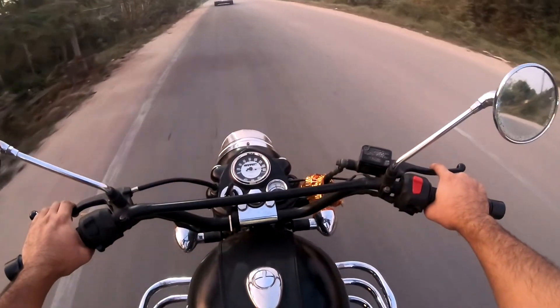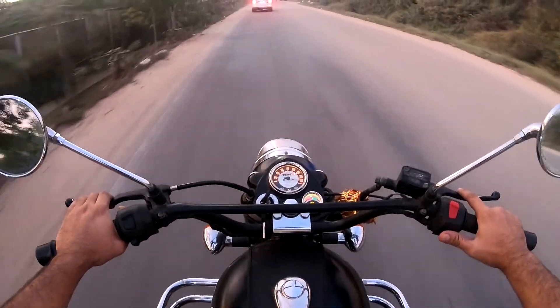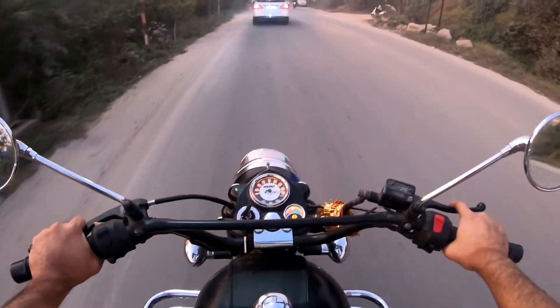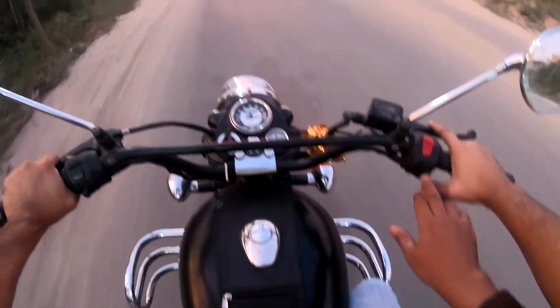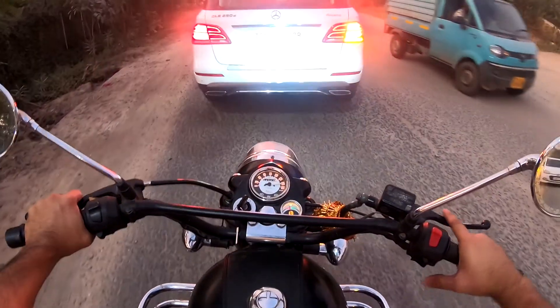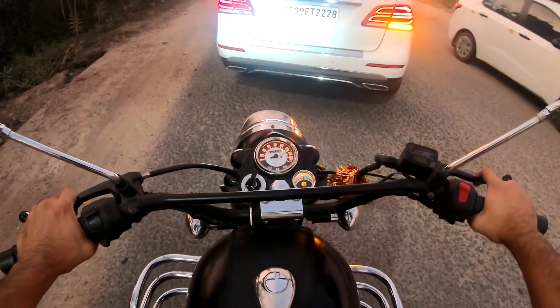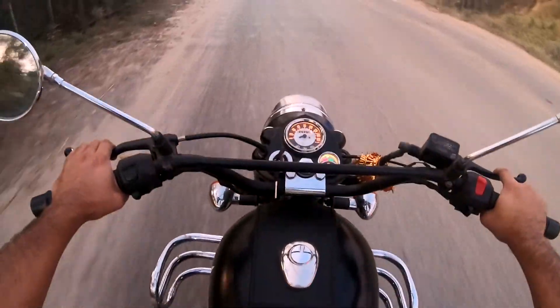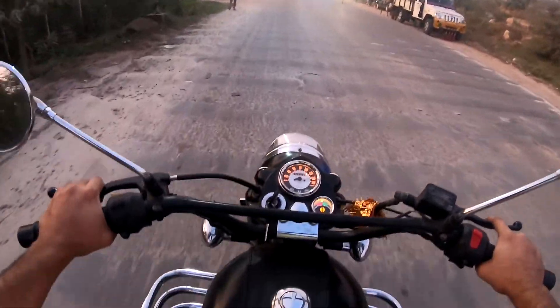If you look at the rear view, it's a light — it doesn't turn on. Oh, so the lighting system has also changed. Now we turn on the light. You can see it over here now — there's nothing wrong. After turning on the light, so yes, the lighting system has changed.